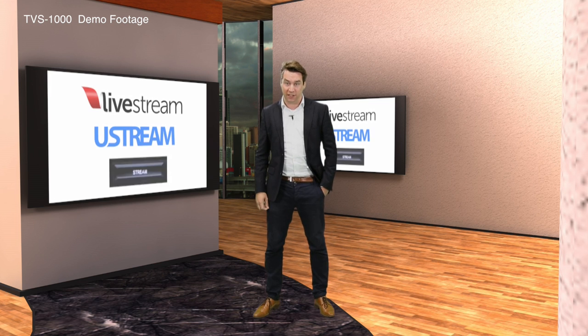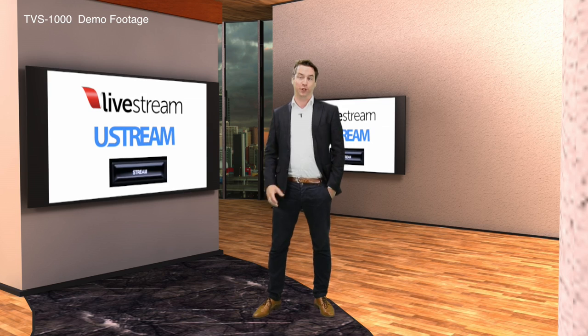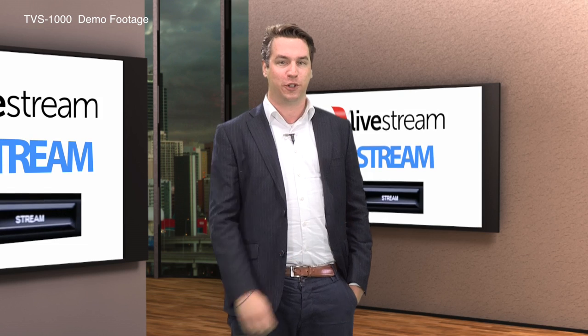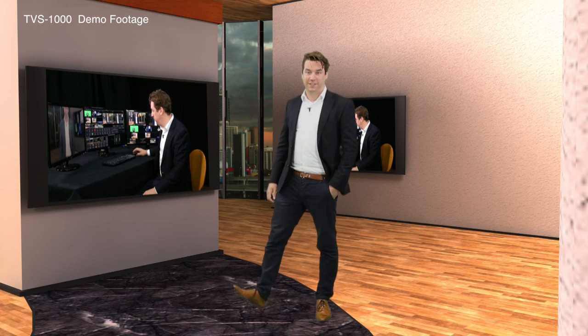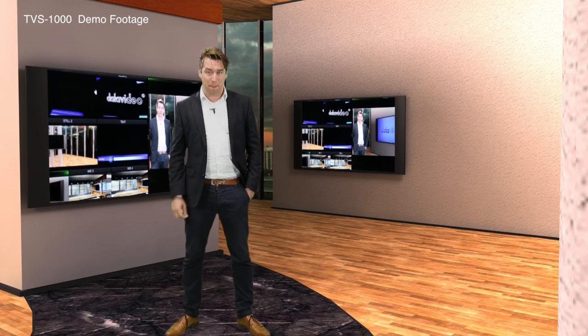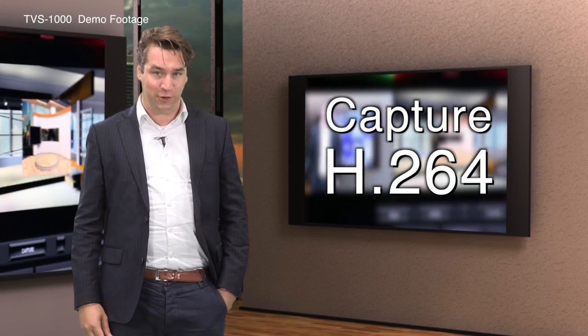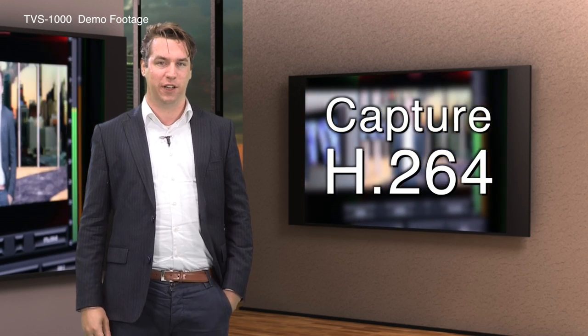but you can also use the built-in streaming encoder. With that, you can use Livestream.com, Ustream.com, or other mainstream content delivery networks. Want to capture your live broadcast? No more need for a recorder — you can just use the built-in recording functions that record your broadcast to the hard drive in H.264 codec.